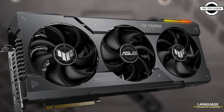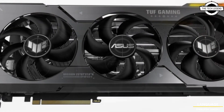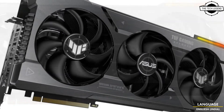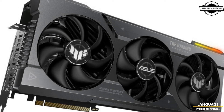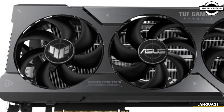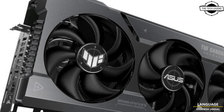Welcome to the Tech Lesson channel. Today I will talk about the ASUS Radeon RX 7900 TUF series with a triple eight-pin power connector. The GPU is a triple slot design with a full metal backplate, and it ships with a dual BIOS switch.